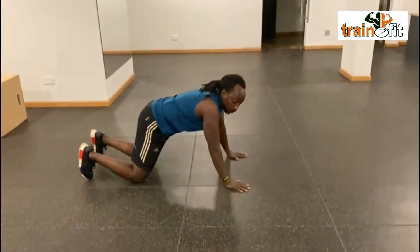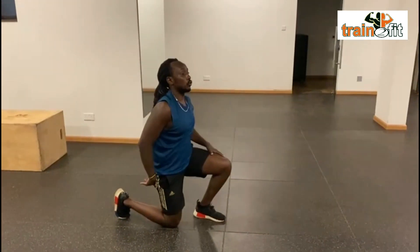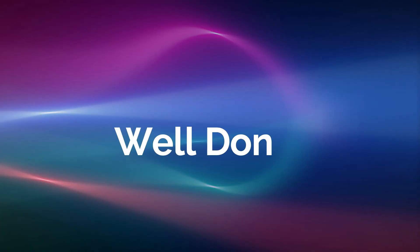They are called supermans. So you're trying to work on your glutes and lower back muscles. 16 minutes. Back down, back up, up, up.